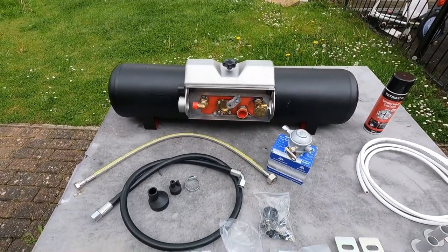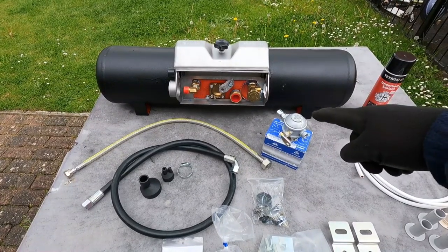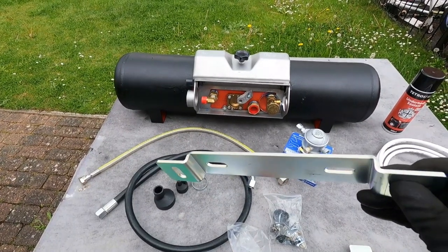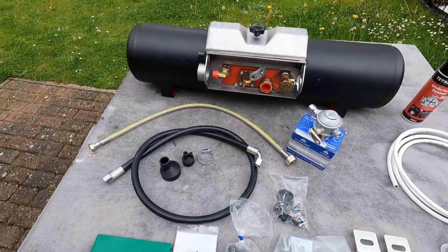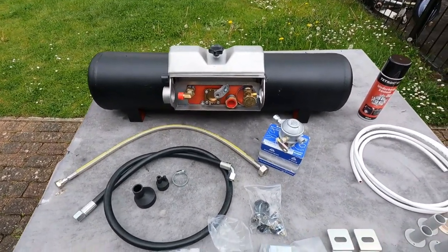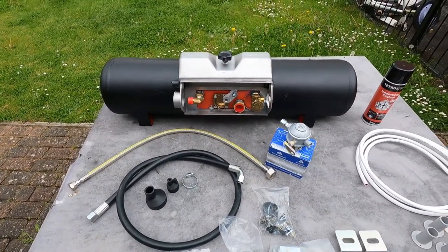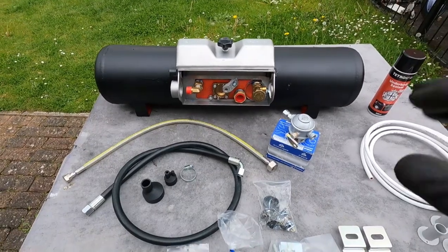I decided to go with the basic kit that Autogas 2000 sell: this 25-litre gas tank which has feet on it. In the kit you get brackets which fix to those feet on the bottom of the gas tank, and then you bolt it to the underside of your van. This is a kit you need to put in before you finish your floor, because you need to drill holes through the floor and it bolts from the inside. If you've already finished your floor and this is more of a retrofit, you need the more deluxe version which mounts to the chassis underneath. But because I'm just finishing off my floor, this seemed absolutely perfect.